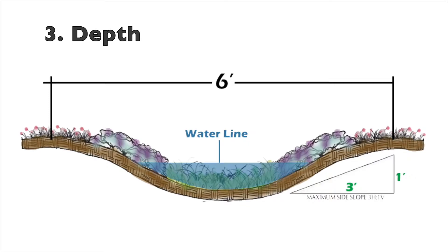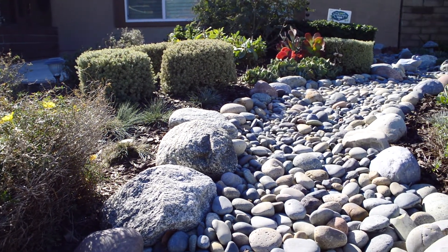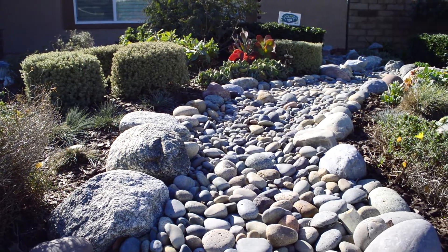The steeper the edges, the more potential you have for erosion. Steep slopes make it harder for mulch, soil, and smaller rocks to stay put. Lastly, you need to decide what materials you want to use: rocks, plants, or mulch.